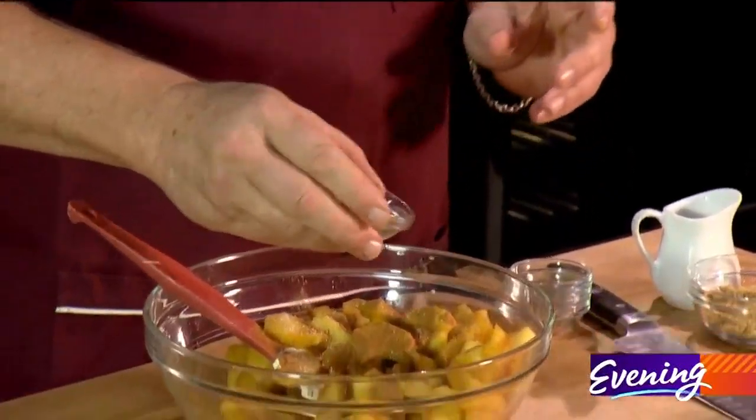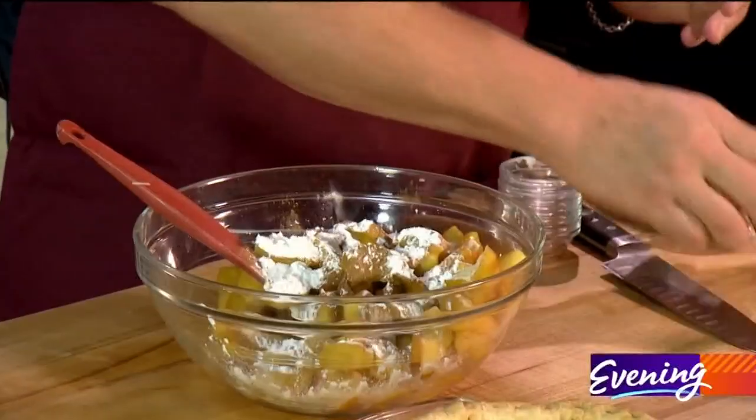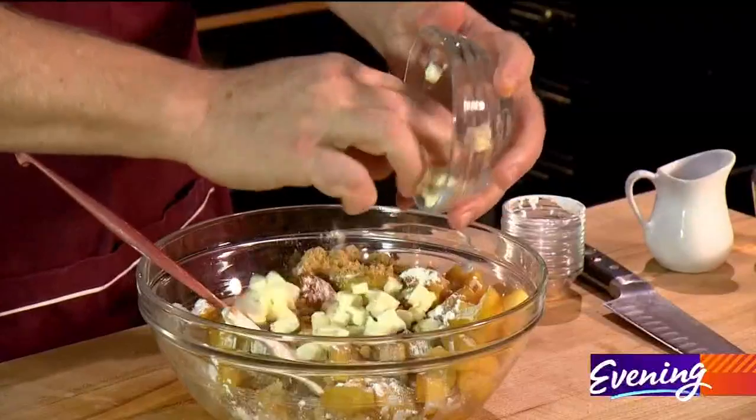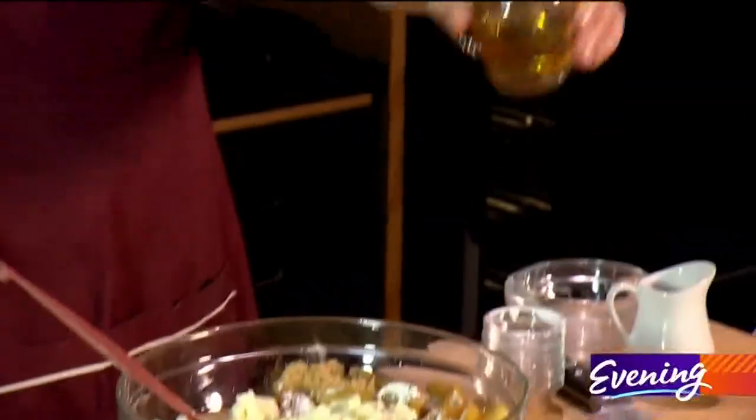This is pectin, like you would make jam out of, and some brown sugar and butter. With any hot buttered rum you have to have butter, you have to have sugar, and of course you have to have rum.